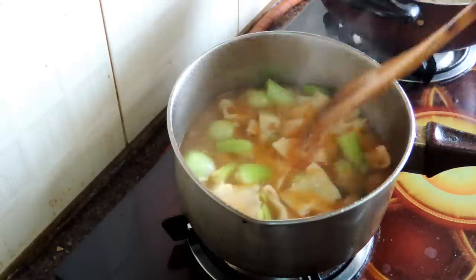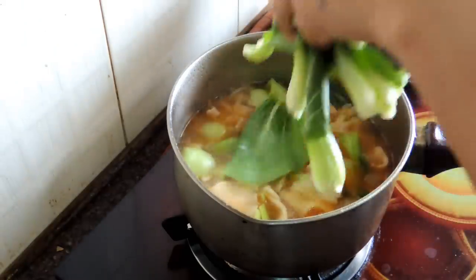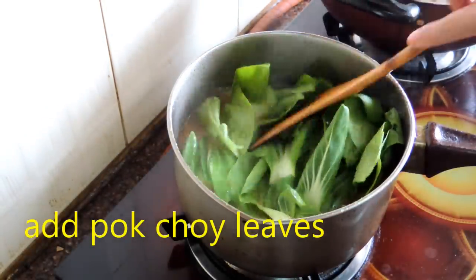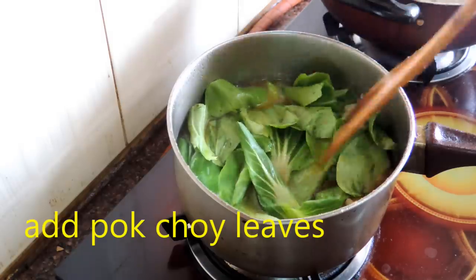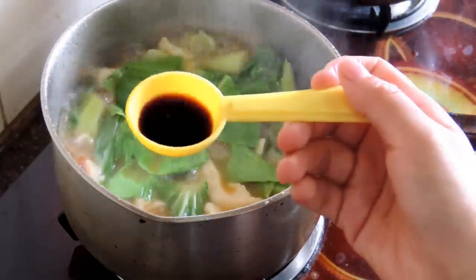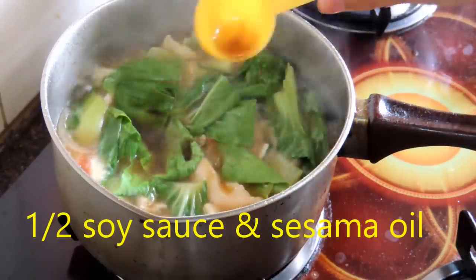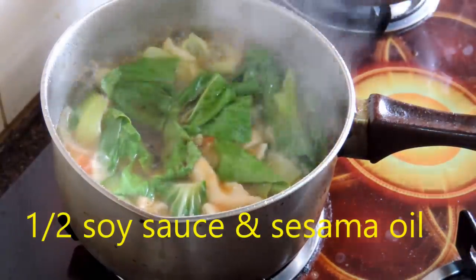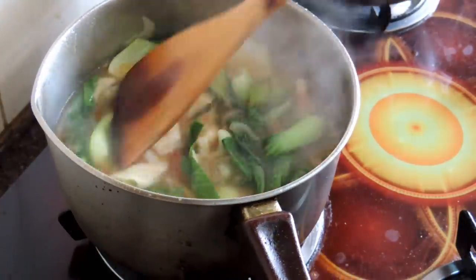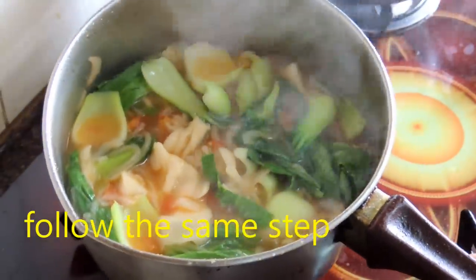Once all the noodles are done, it's time to add the bok choy leaves. Add the bok choy leaves and mix lightly. Now I'm going to add half a teaspoon of soy sauce, and I'm also going to add sesame oil. Sesame oil is optional — it will give a nice flavor, so that's why I add it. Now my vegetable thindu is ready.